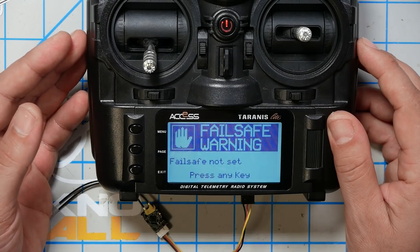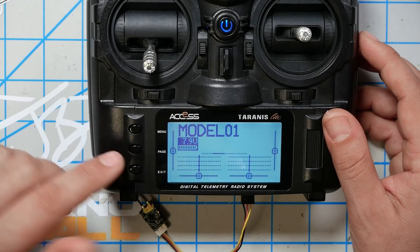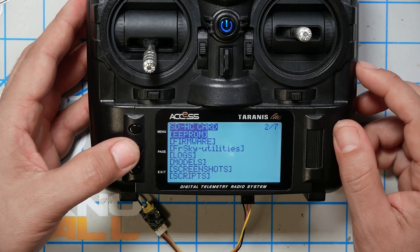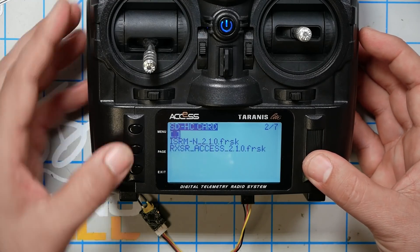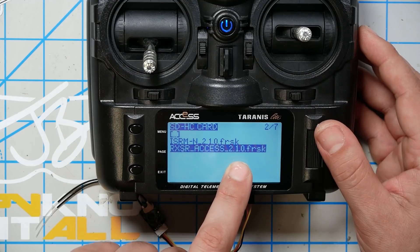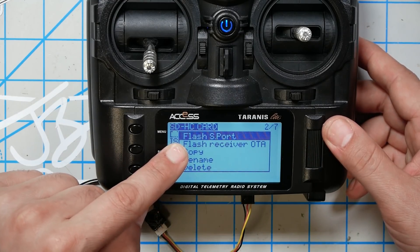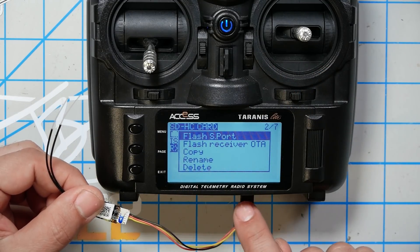The next thing we're going to do is turn on the radio. Welcome to OpenTX. If you get a warning, just press the exit key to get to the main screen. Then I'm going to long press the menu key to get to the radio setup screen, then press the page key to get to the SD card. I'm going to use the jog wheel to scroll down to firmware and click the jog wheel once. In there you should see the two files which are the same files you copied to your SD card. I'm going to highlight the rxsr_access_210.frsk file, long press the jog wheel, and highlight Flash S-Port — that's going to flash that firmware to the RXSR which is plugged into the servo plug on the bottom of the radio.